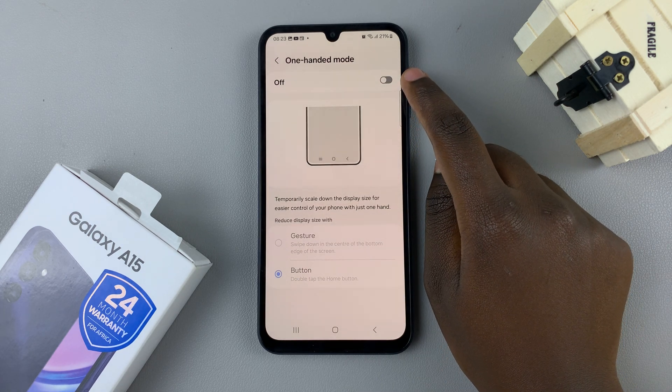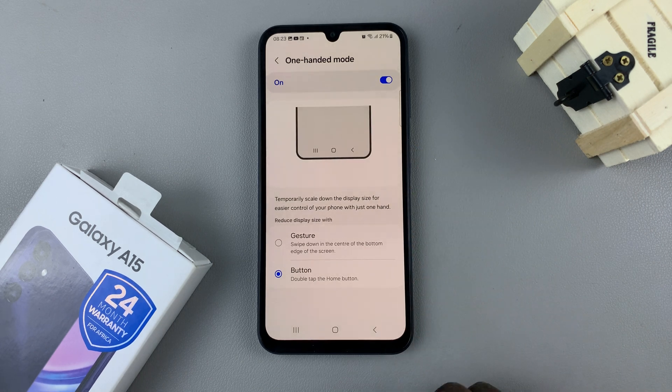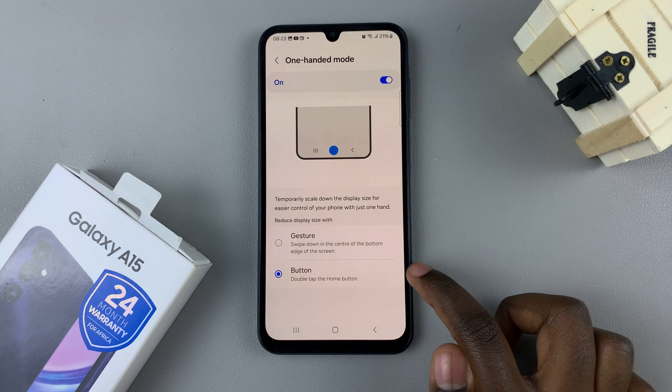Ensure that it is turned on. Once it's turned on you have two ways in which you can enter one-handed mode, so it's up to you to choose the option you'd like.